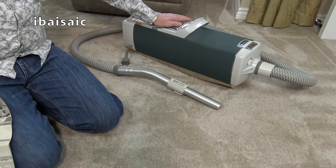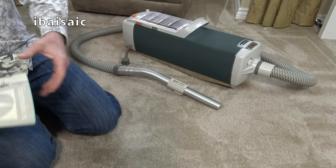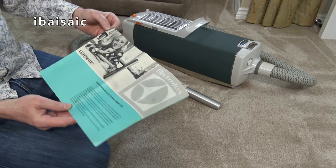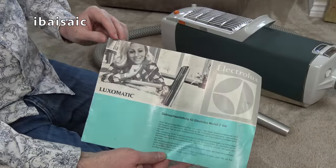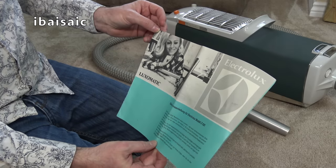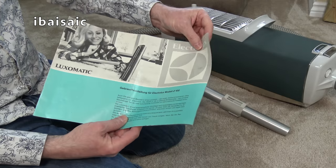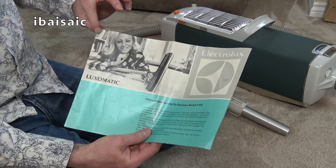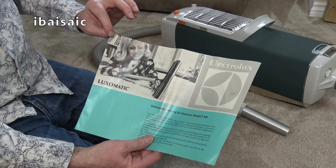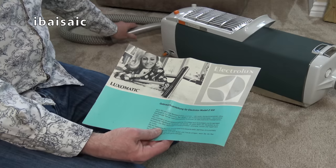Well, a lovely almost-silent smooth action for the cord rewind there. So before I go, for any of you that can understand German, you might be able to read some of this - but it's quite interesting to look at the pictures anyway. And the adoration that these ladies in this instruction book are actually showing for this vacuum cleaner.